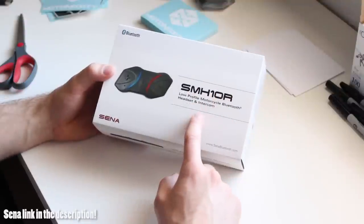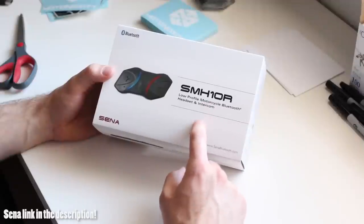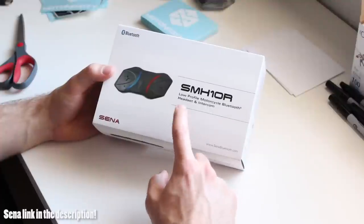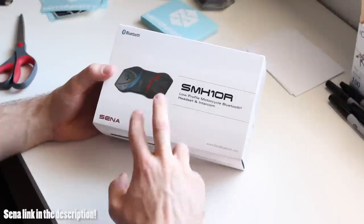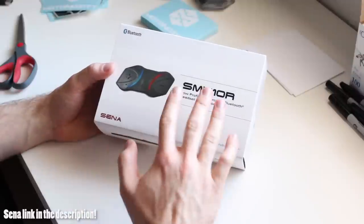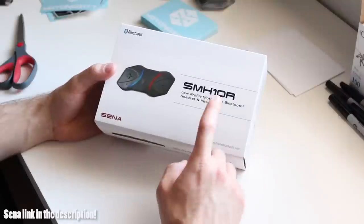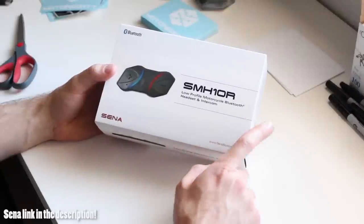The SMH-10R is the low-profile follow-up to Sena's SMH-10, which is one of their most popular Bluetooth headsets for your helmet. This low-profile version is the one I decided to go with — I wanted something low-profile that wouldn't be sticking out, great for sport riding. That's why I chose the SMH-10R over the SMH-10.